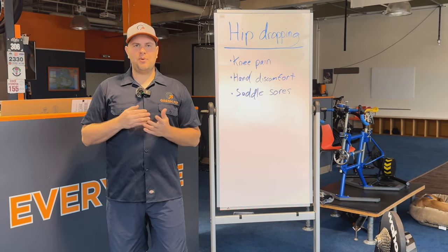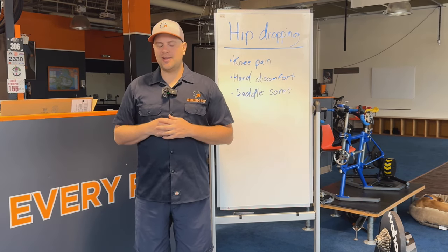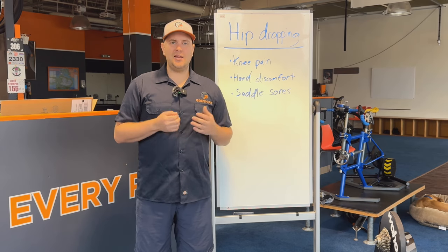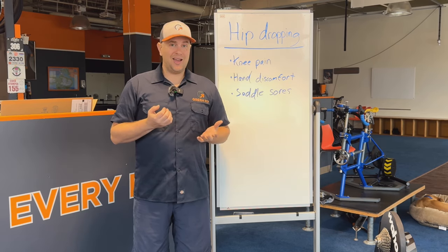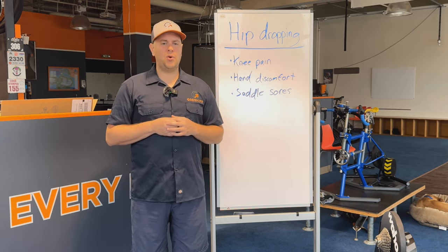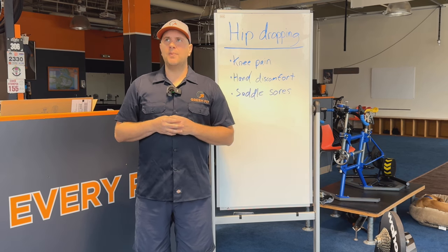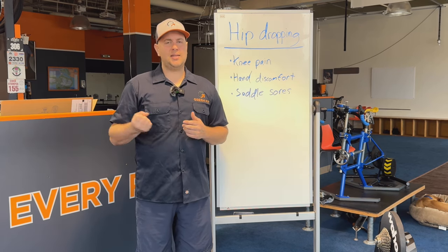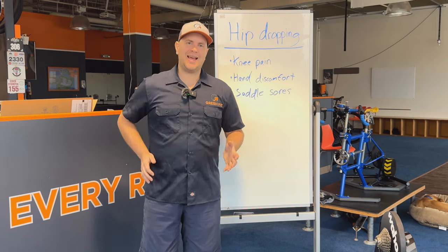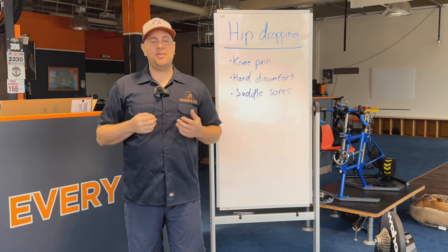So there you have it — the right hip drop, a before and after. Quick note: Steve Hogg has told me, and he's also written about this a lot on his blog, that hip drops are more common on the right side. And in my over 10 years of experience in professional bike fitting, I find that to be true. Most times it is a right hip drop; every now and then I'll see an individual who's dropping the left hip. In the case of that video I showed you, that rider was coming into the fit complaining of right hand discomfort — specifically the right hand would go numb. And the reason that was happening is because on every right side downstroke, as they were dropping that right hip, they had to brace that force with the right hand, and that's why their hand was having that discomfort.